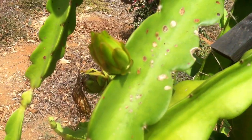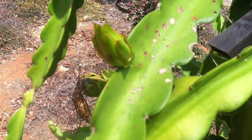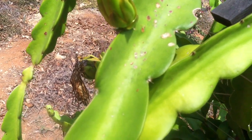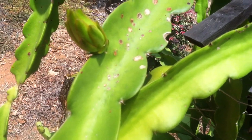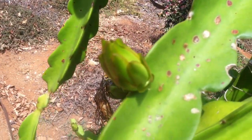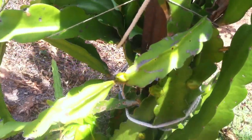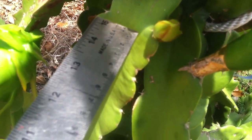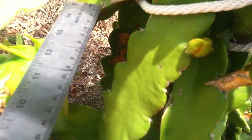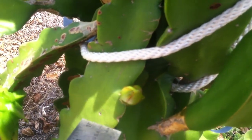A question that comes up is: do these flowers and fruit only form on young vines or on older vines? Sometimes that's an issue with figs or stone fruit like peaches. My experience is it doesn't really matter, because if we look down here, as we go down it's going to be an older part of the vine — a couple of years old, maybe three years old — and here's another little bud forming. And here's even a woody one that has got a fruit on it. So I don't think it matters, but I'll have to keep an eye on that.